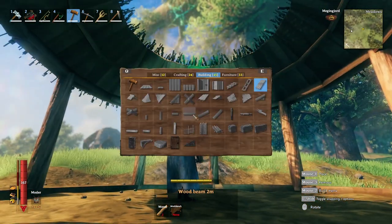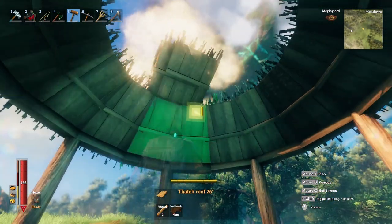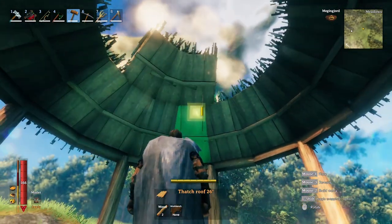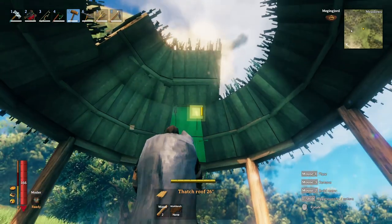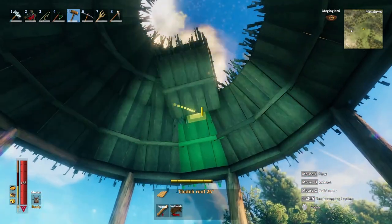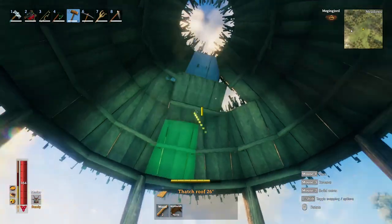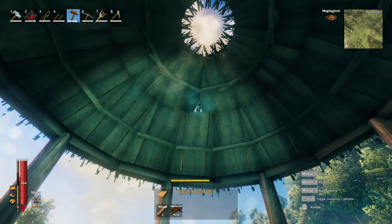Now I'm moving to 26-degree roofs and snapping them to the top of the 45s. I'm using the lines between each board as a reference to make sure that my snap points are correct. After we've gone all the way around we're going to have a hole in the middle, and to fill that we're going to switch over to a floor panel and just snap it into the center.